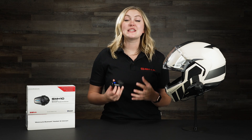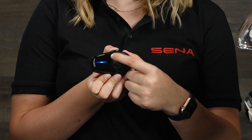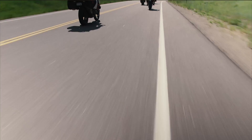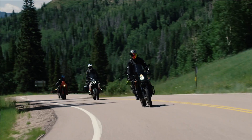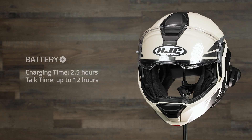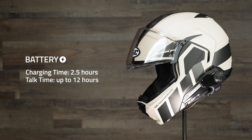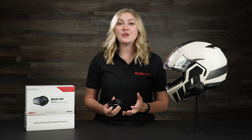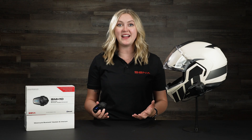The SMH-10 is perfect for somebody who's looking for a budget-friendly Bluetooth intercom, and it also has the beloved and glove-friendly jog dial. It can connect with up to three other riders — so four riders total — so you can talk via Bluetooth intercom. The battery life is great because at a full charge you're able to talk for up to 12 hours, and it only takes two and a half hours for a full charge. You can also charge it with an external battery and still use it, so you're able to talk for as long as you want on those long rides.